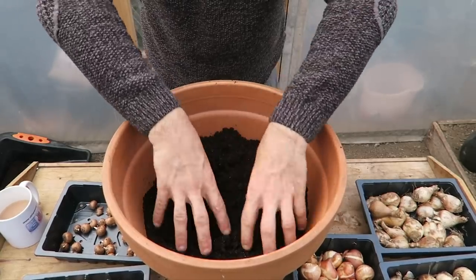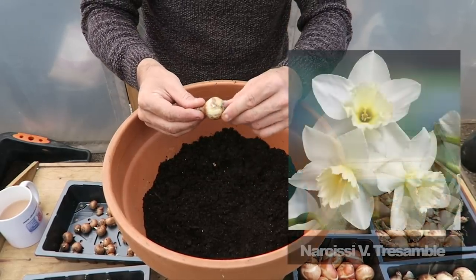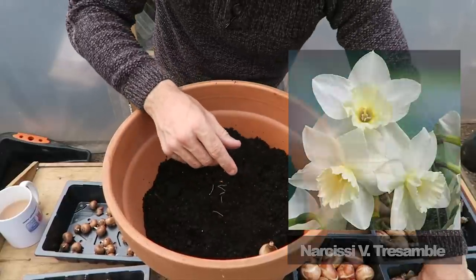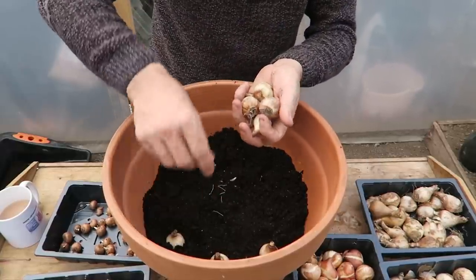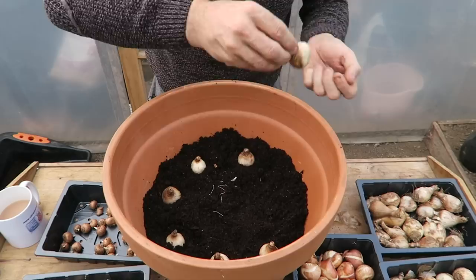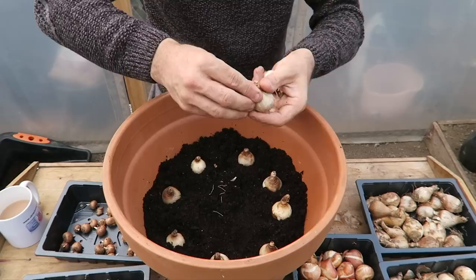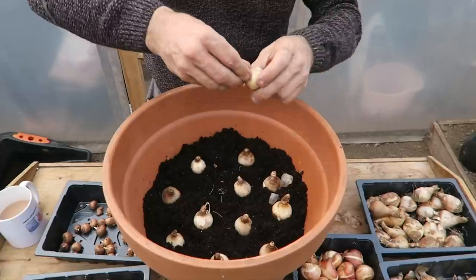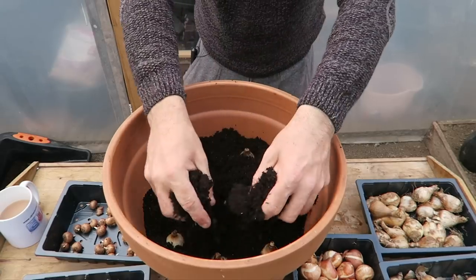This is going to give us continual growth right throughout the season. The next ones we're going to use are these narcissus, and we're going to put a nice layer of these in as well. There we are, and we move down to our next layer.